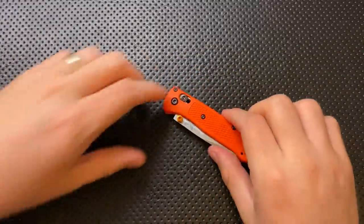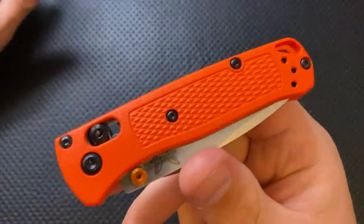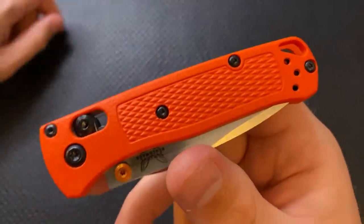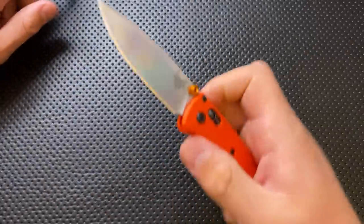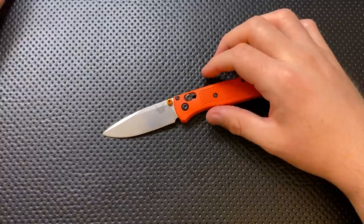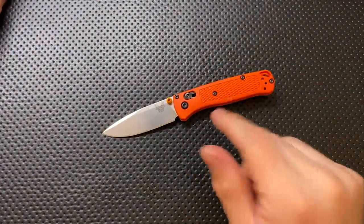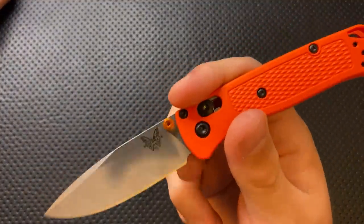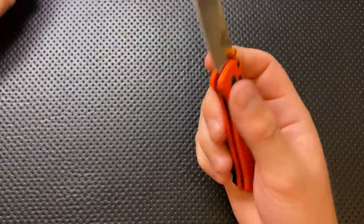This is going to be a great host for custom scales. Honestly, it still blows me away that Benchmade isn't cranking out carbon fiber Bug Outs regularly — non-limited, non-gold class. They could be printing money with those. As it stands, there are lots of folks out there doing custom scales for the Bug Out, and I suspect there will be for the Mini Bug Out as well. In fact, I've got a set of custom carbon fiber scales coming from Rogue Blade Works as we speak. That's a beautiful thing.